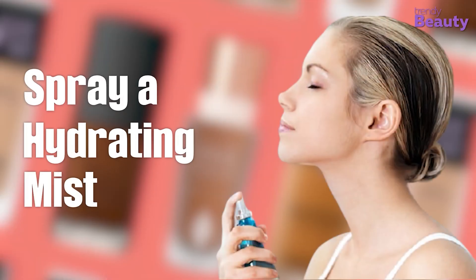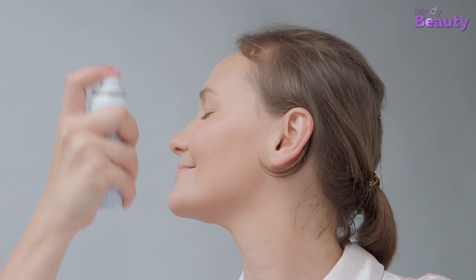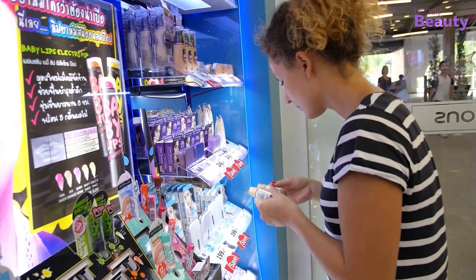Number 6: Spray a Hydrating Mist. A hydrating mist completes the moisturizing process. Give your skin a healthy glow by spraying generously over your face. Now let's see some foundations which can meet your needs.